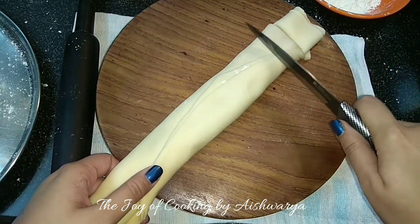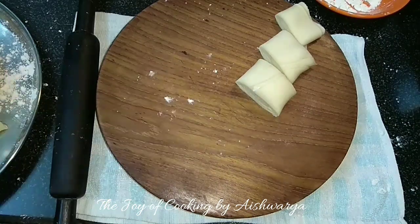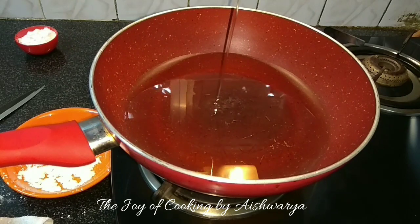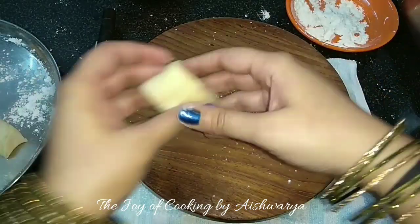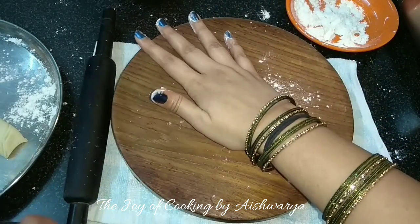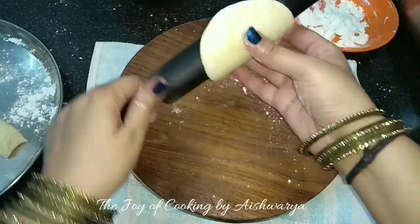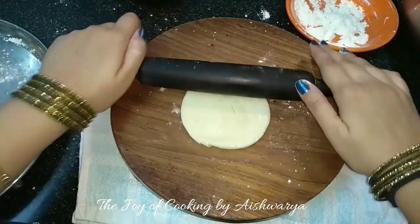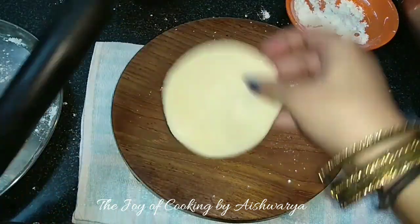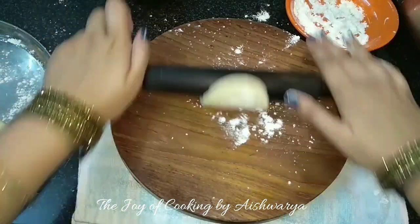We will cut it — the size will depend on your preference. Press the flaky side so the layers are visible. I am going to press it and start rolling it, dusting some flour if required. Again, not too thick and not too thin — this is the perfect thickness that we want. Roll out another one.